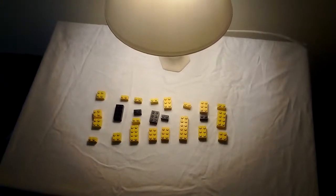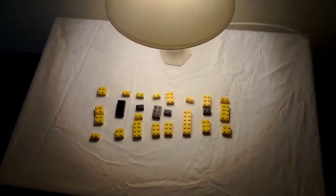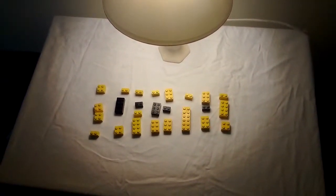Hello and welcome. Today I will be making a Lego Mario question mark look. I hope you will find this tutorial helpful. So let's get started.